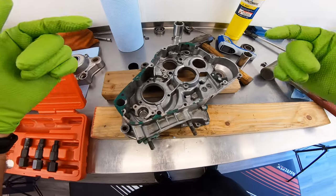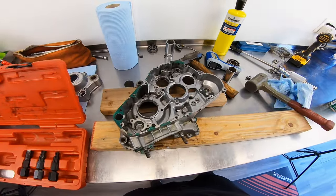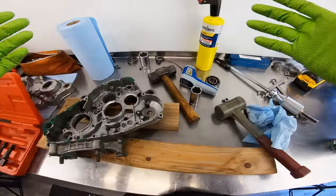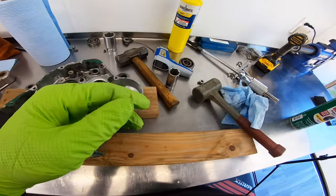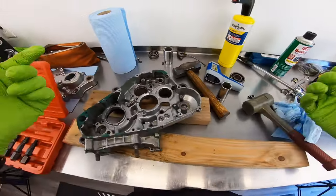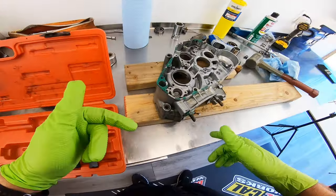I'll leave a link in the description for you — I actually have a listing on the site that encompasses all these tools: clutch holder, flywheel holder, impact screwdriver, blind bearing puller, stand, all that stuff. I call it the garage hero bundle. Really affordable, will last you a lifetime, and you'll be able to disassemble engines like this and put them back together.